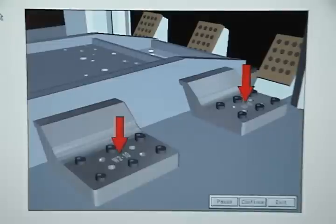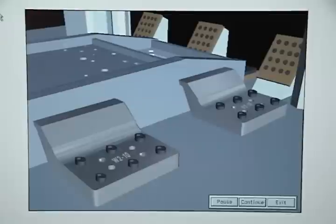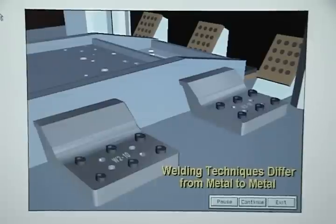You can also refer to the die engineering drawings. Information about the type of metal is critically important to the welder because welding techniques differ from metal to metal. After the trim steel is welded, place it back in the vise and rough grind the weld.